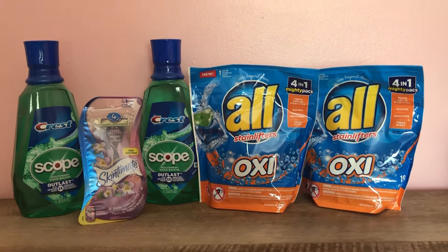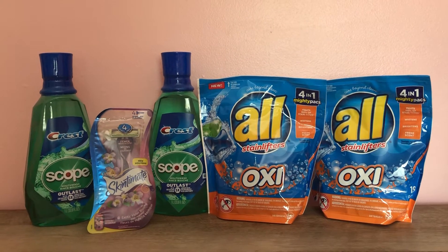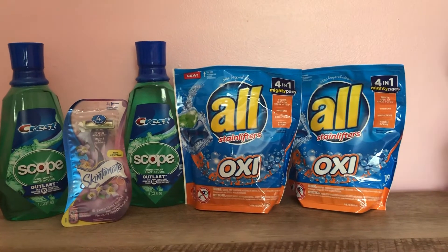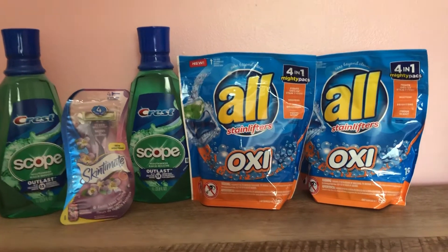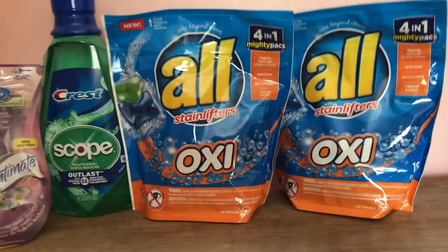Hi guys, welcome back to my YouTube channel. This is my CVS haul for the week of August 23rd through August 28th. It was a very small haul as you can see.